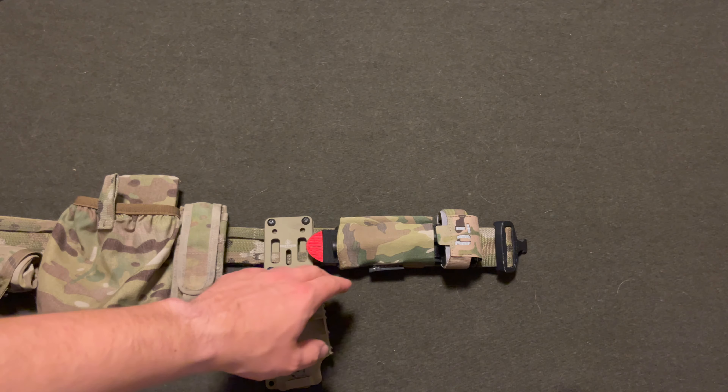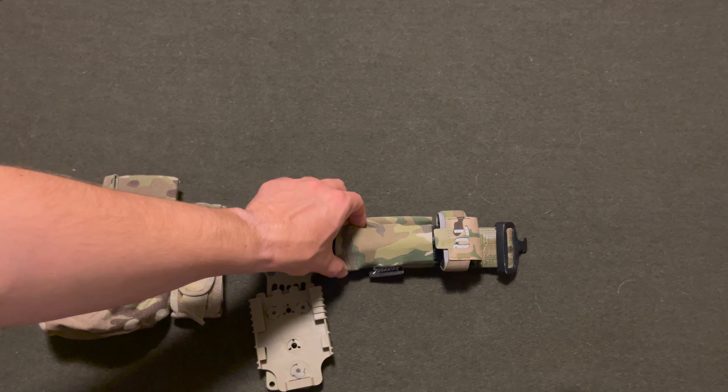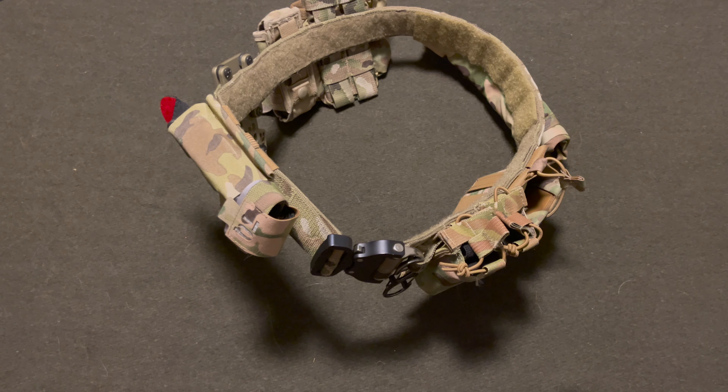A new piece of equipment to my belt would be the Soil Eater Tactical Tourniquet Pouch. Alright my dudes, that is my current duty setup.